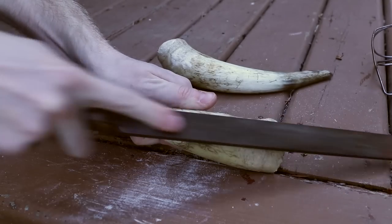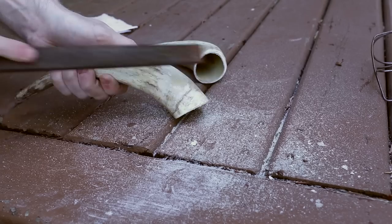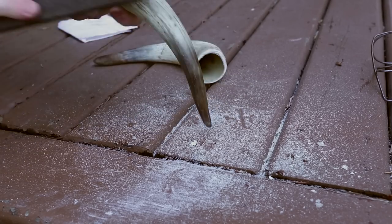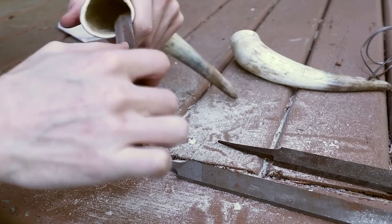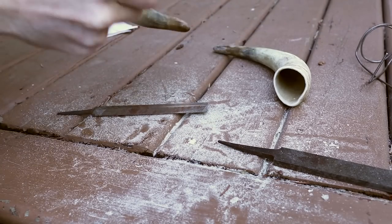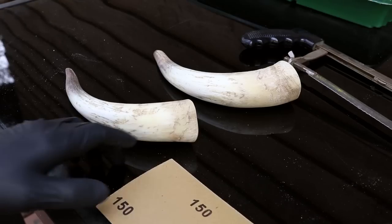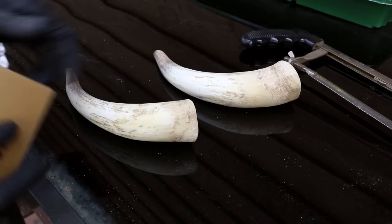Files are used to smooth out the rough spots. Working with inhalable bone dust can be harmful, so I'd recommend using a respirator. The horns are sanded from 150 grit to 2000 grit.